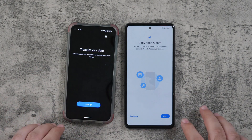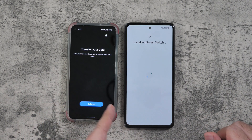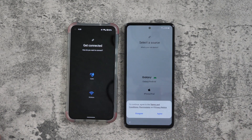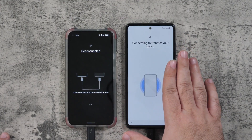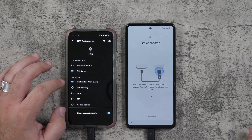You're going to agree to all the permissions, and then from here you're going to connect the two. So it's downloading on the new phone and now we have this one set up and ready to go. You can do it wirelessly, but if you have a Type-C to Type-C cable you can actually connect it — so I'm going to connect it with two Type-C cables. You do have to plug in first this one and then here. Once they're connected, we should be able to transfer.